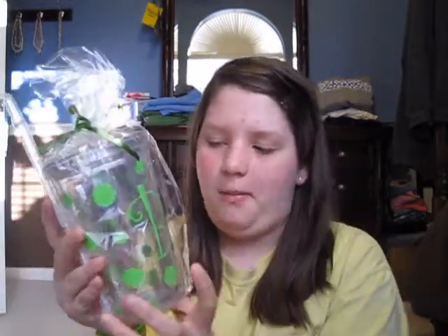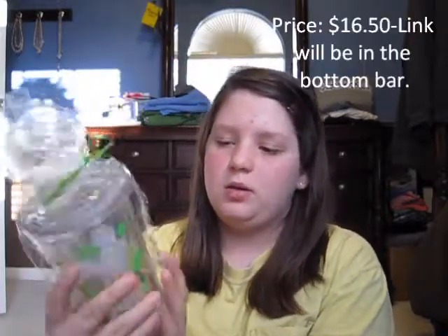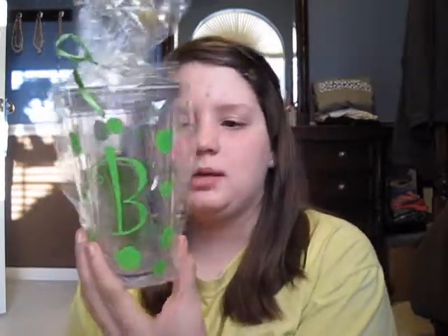So this is the Glitzy Glam 16 ounce double wall tumbler. You can personalize it — you can get your initial and personalize your polka dots. I got her her initial since her name starts with a V. Then she picked green as her color. You can pick two colors for your polka dots, but she just wanted one, which was green, so I got her that.